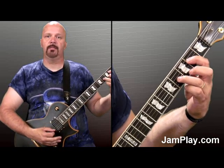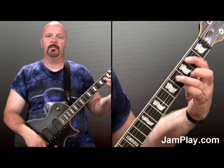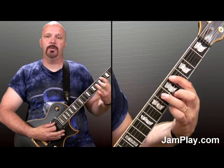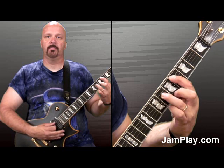So we go E, to B. Now we're going to slide that same position up one whole step, right up to C sharp.